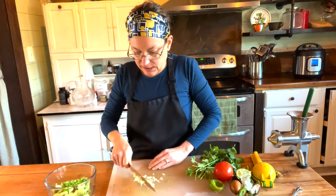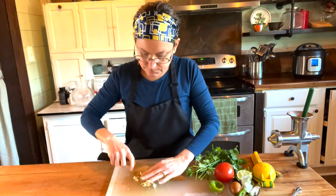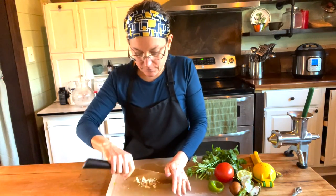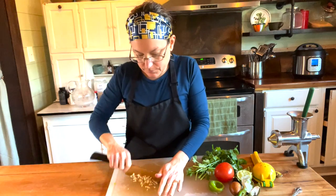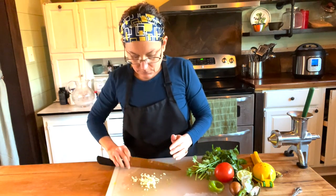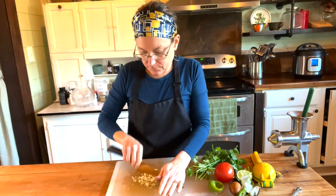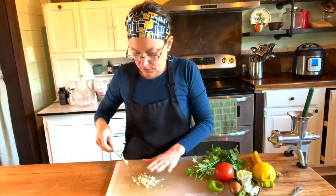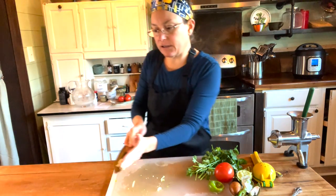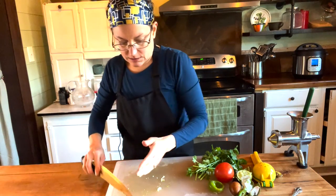I just sliced it thin and now I'm going back and forth in what I call my rock and roll. Back and forth. Try to scrape with the back of the knife, not the blade of the knife — we don't want to dull the blade.